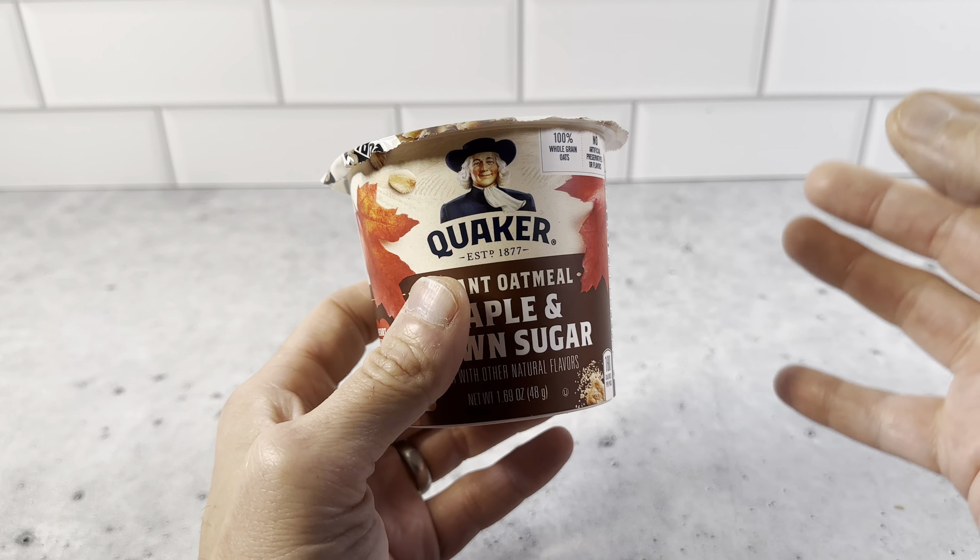Either way, these are really nice containers. We always have them in our pantry. The maple and brown sugar one is very tasty — all the Quaker ones are really good. These Quaker bowls are great because you can bring them with you on the go, or just eat at the breakfast table in the morning with really quick cleanup without making a mess.